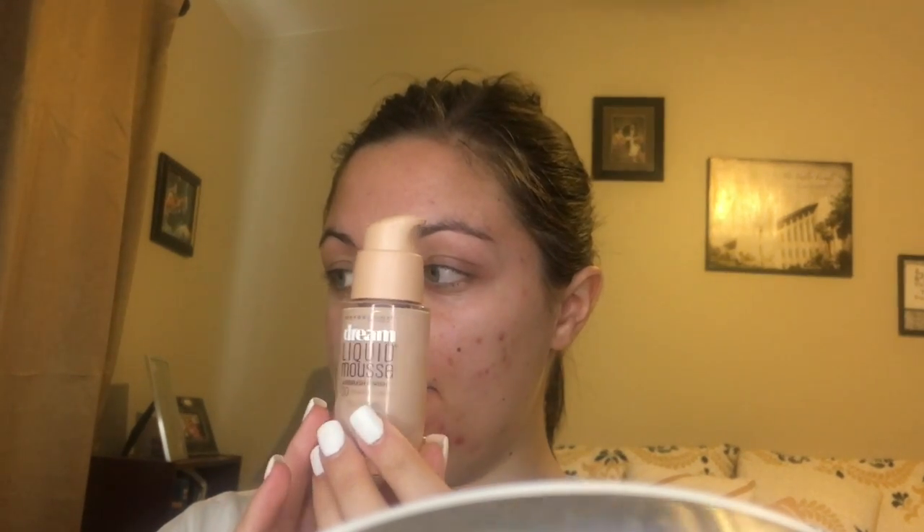I'm going to let that dry and then I'll put on the foundation. I'm going to be putting on Maybelline Dream Liquid Mousse. I have a couple of foundations that I really like — this one and the Smashbox one — so that's why I'm always using those. But there are some foundations I'd like to try pretty soon, so I'll do a video on those.